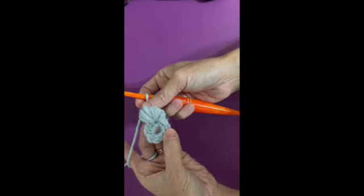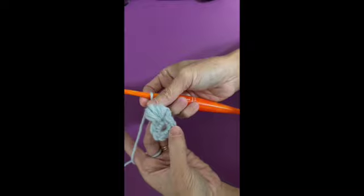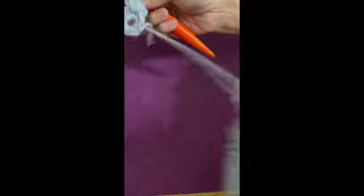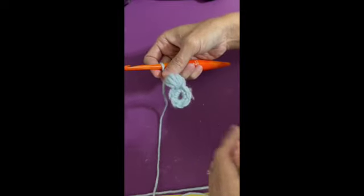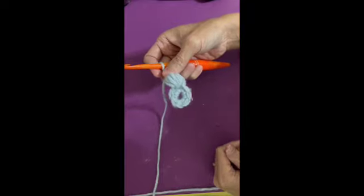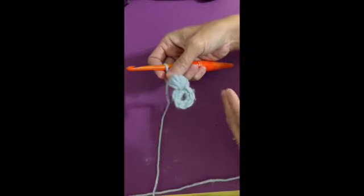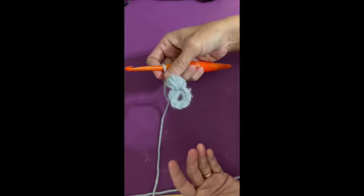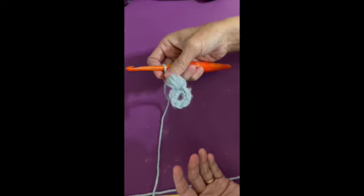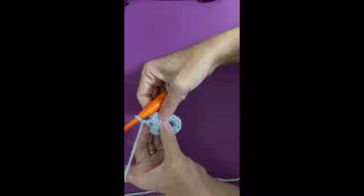My husband says I tell stories in the most roundabout way when it's absolutely unnecessary. So I'm going to pause, finish the remaining five petals, and then show you the result before I finish off. I'll complete up to maybe petal four so you can see how the flower is coming together.